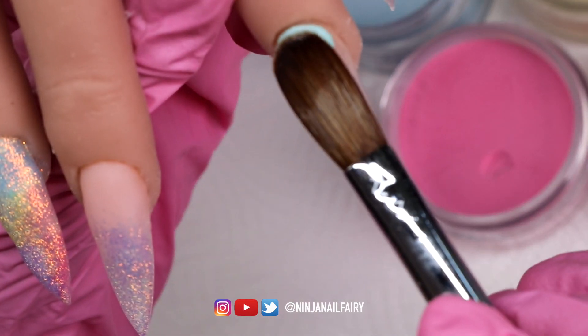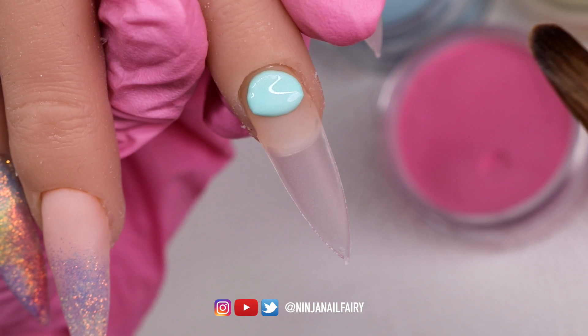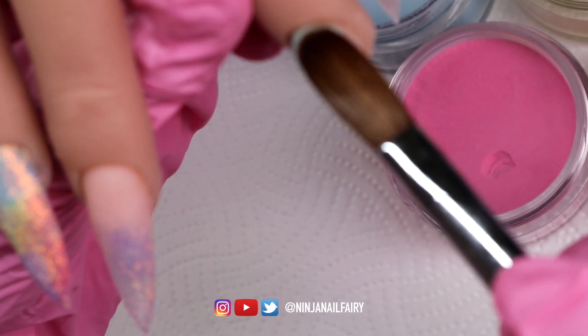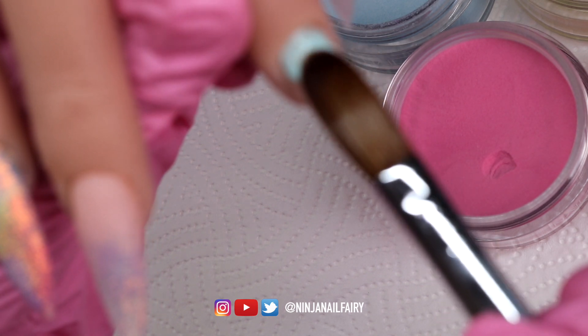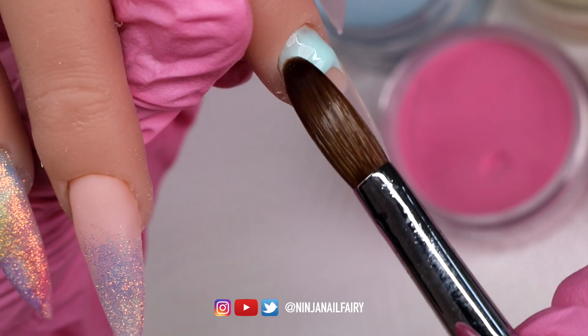Moving on to the next nail, I'm going to apply the pastel collection acrylic colors and do an acrylic marble design. I'm placing all of the colors on the nail and then swirling them around to marble them.